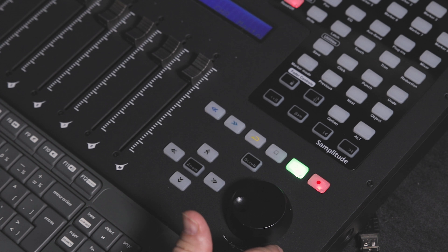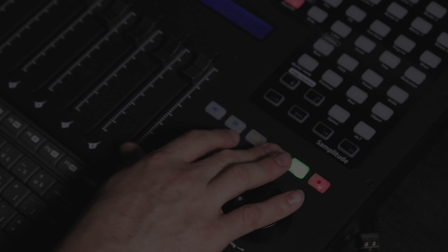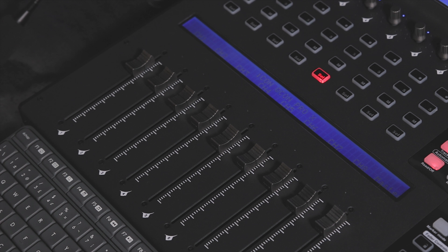One thing I'm not so sure about is the size of the transport buttons. They are very small and they are behind the jog wheel. So if you're sitting low, you have to reach on top of the jog wheel to access the transport. For some people it might be disturbing, but they are responsive and they work okay, so I have no complaint about that.